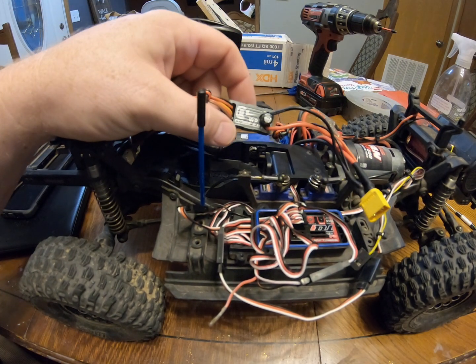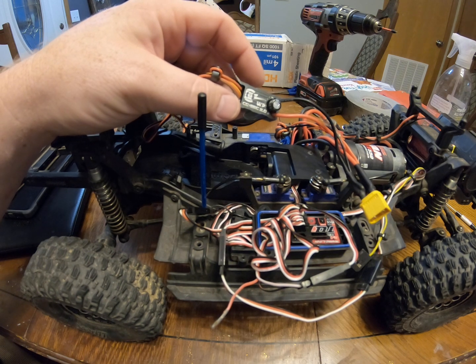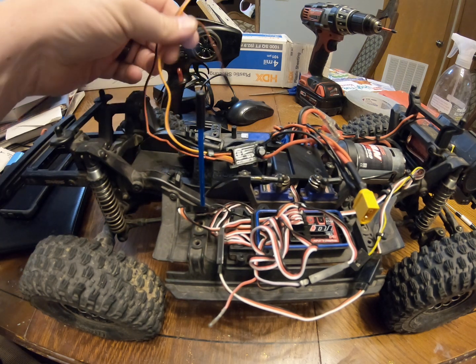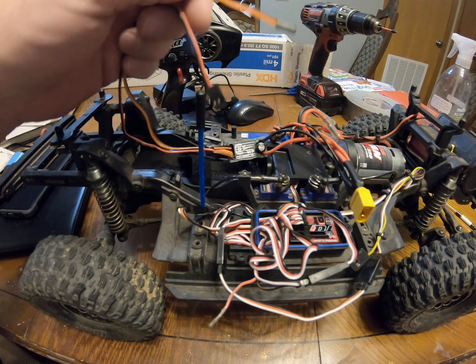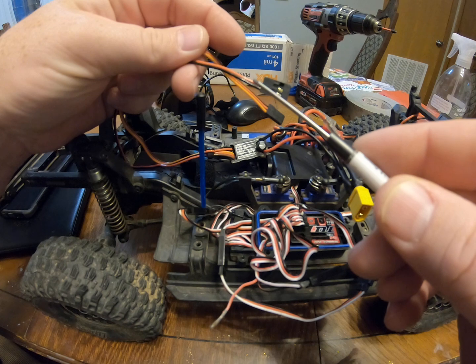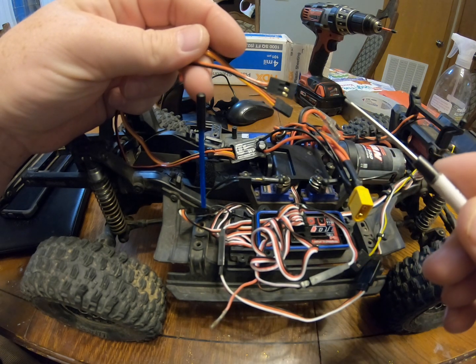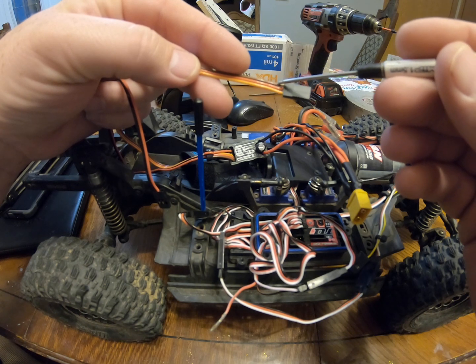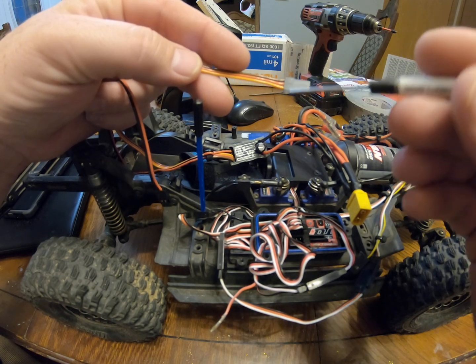I'm going to show you how I wired up my Castle BEC 2.0 waterproof. I've seen a couple of comments online about this application specifically for the TRX4 — there are some different wiring setups. The 2.0 has two wire leads: one that just has your black and red power, and then another one that has your brown negative, red positive, and then a signal wire.